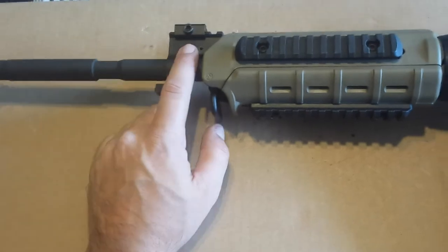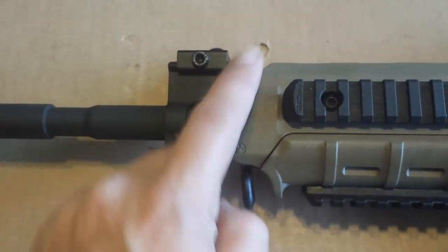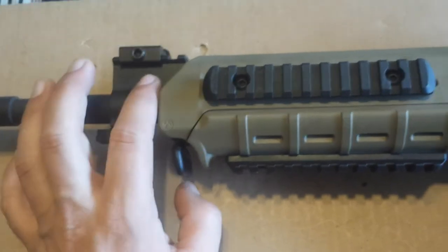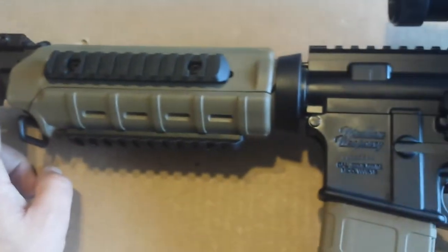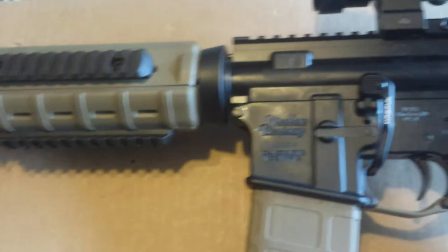It's got the bayonet lug and the front gas block. I didn't get the A-post front sight. If I were to change things up, I would get it this time. I bought this rifle in late 2011, early 2012. Wyndham was just new — they're the old Bushmaster people and they make a great weapon.